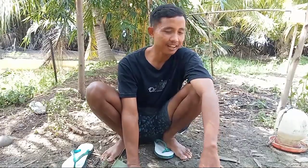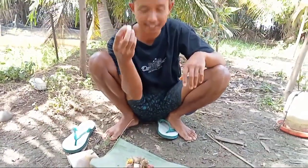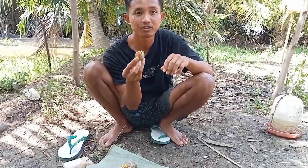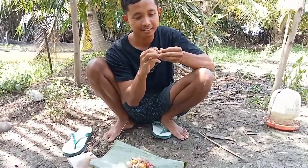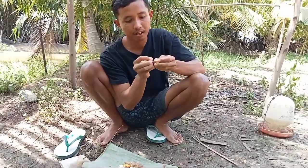Nah itu tadi ayam-ayamnya, yang terpenting sehatnya ya. Sekarang mau bikin jamunya. Bahan-bahannya cukup mudah: bawang putih, bawang merah, temulawak, dan kunir (kunyit). Saya kasih jamu ini seminggu sekali, intinya biar pada sehat. Langsung saja kita parut.